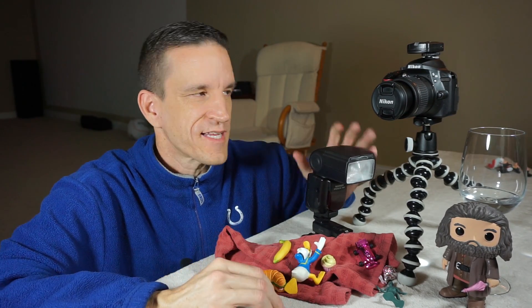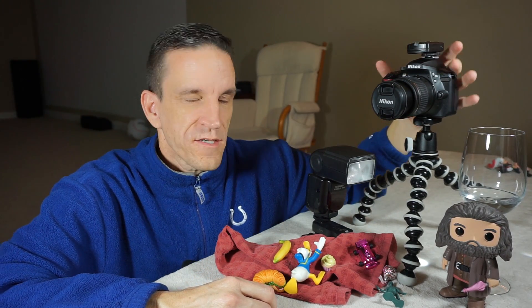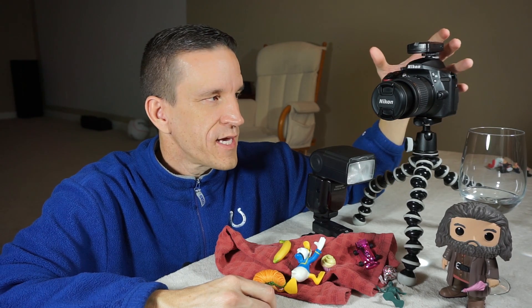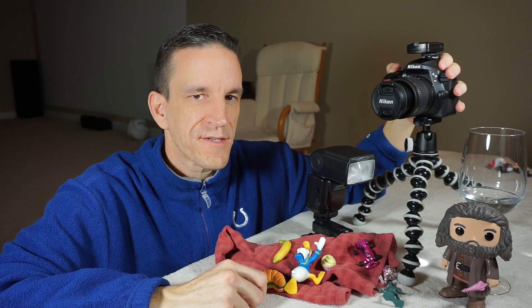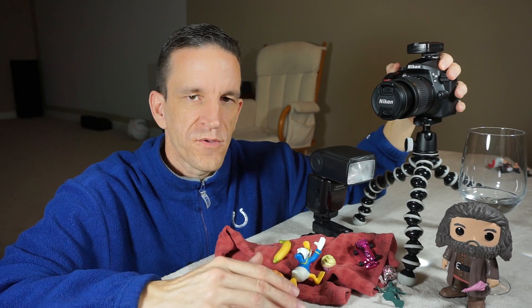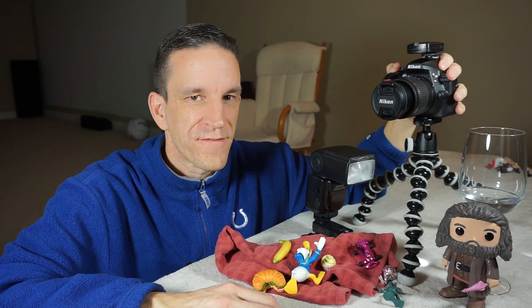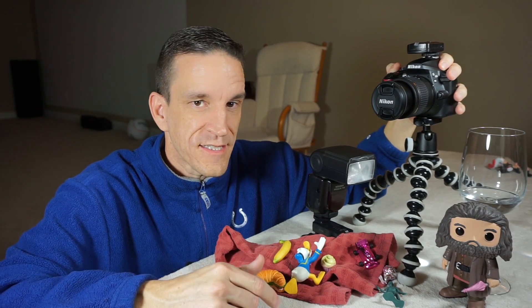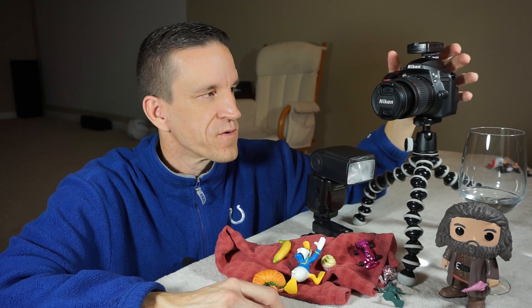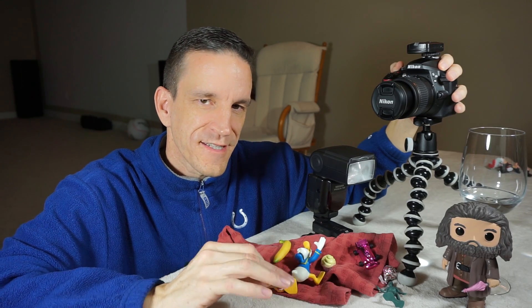Let's talk about the settings on the camera. Regardless of the camera you have, go into manual mode. Your ISO can drop all the way down to 100 — I just leave it at 100. Your shutter speed is going to be relatively fixed at 1/200th of a second or slower; I'll leave it at 1/200th. So ISO is static, shutter speed is static, then it comes time to look at the aperture.